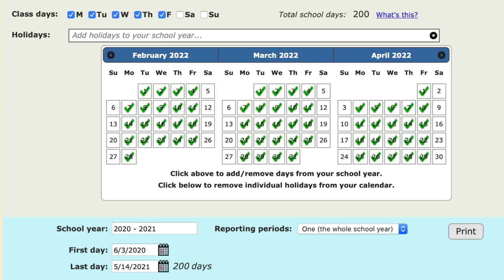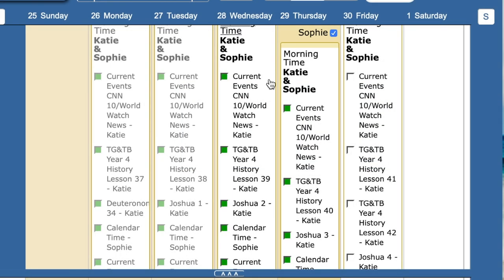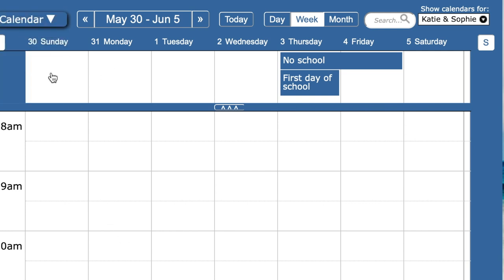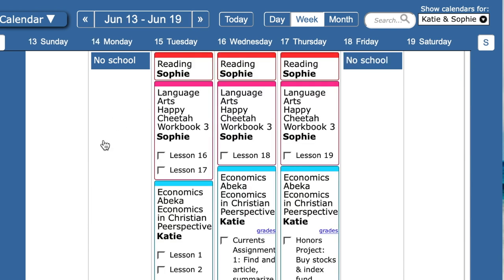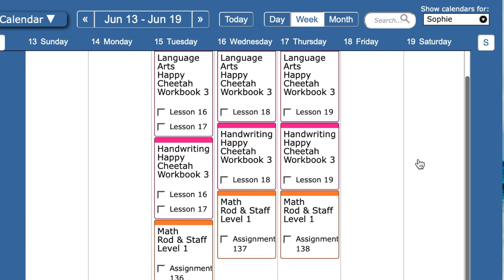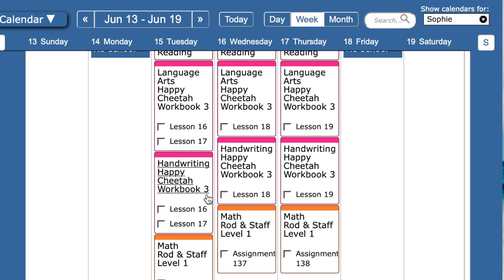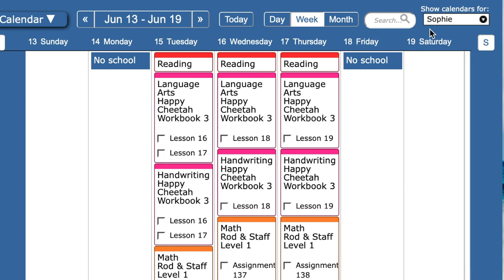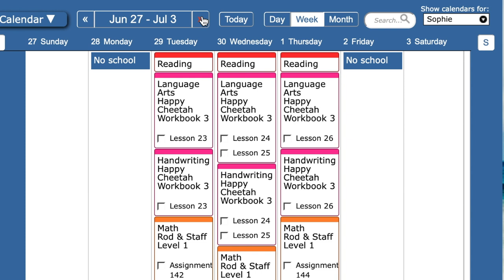I want to also go back to our regular schedule and show you what this looks like week to week. This is like the last week of May, first week of June — we don't have anything scheduled. Then this is when we start back. I've got both of them on here: Sophie and Katie. So let me show you Sophie real quick. Sophie is going to be working on her Happy Cheetah Workbook 3, which is actually the second part of first grade. She'll be finishing up first grade reading and first grade math, starting with lesson 136. So she's just doing two subjects during these short three-day weeks. We'll probably do an hour or two of school in the morning and then she's got the rest of the day off — it'll be super easy for her.